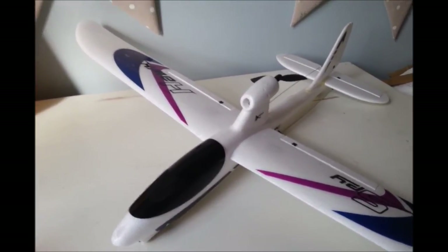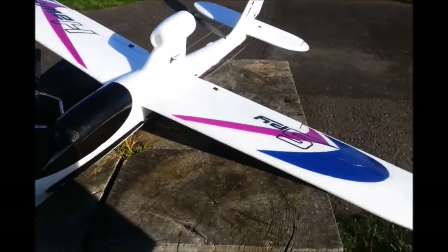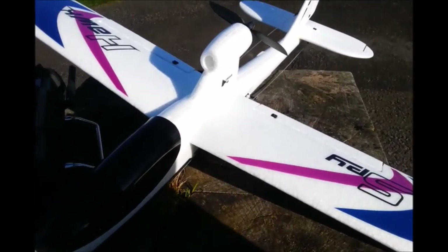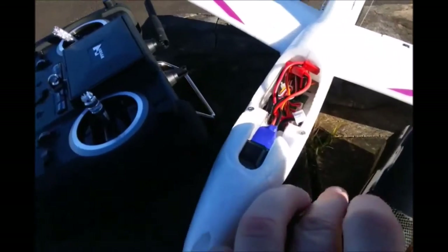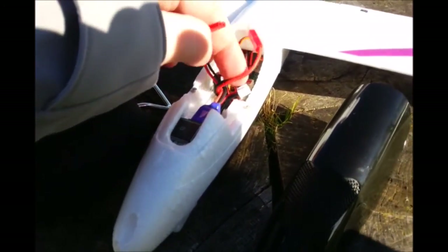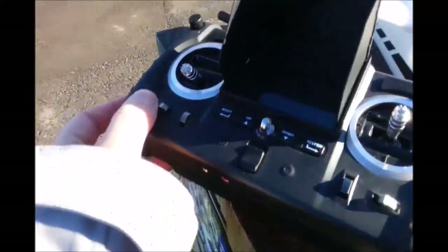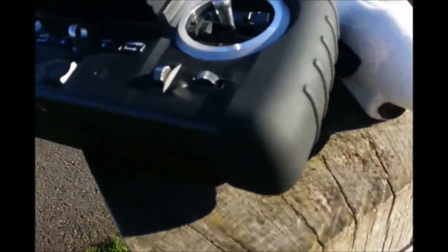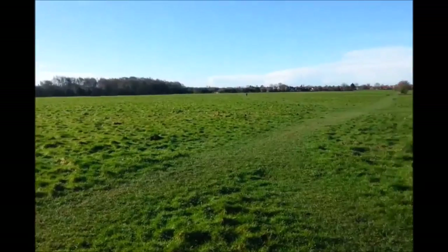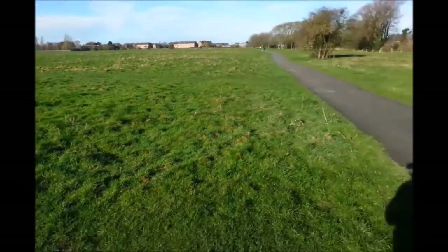So here we are outside with the SpyHawk ready to go and the controller. Once it's all set up and the wings are firmly in place, all we need to do is take off the cover — there are a few wires in there — and we're going to simply connect up the battery. That'll open up and show what the camera sees on the screen down here, and then we're ready to go. You're supposed to throw it into the wind at about 75% throttle, keep it straight and true, and you're away.